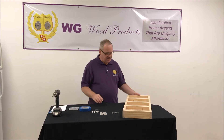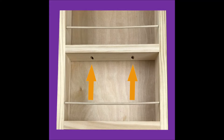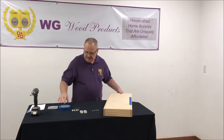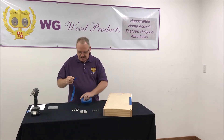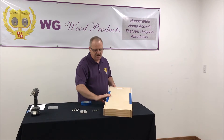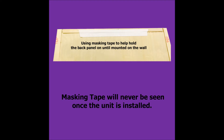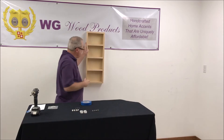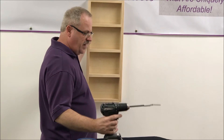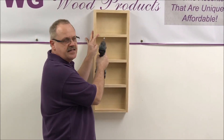The first mounting method is using the built-in pocket holes up underneath the shelves. To use that mounting method, first go ahead and take some masking tape and put a couple of strips of it on the back side. This will help to hold your back panel in place while you're trying to mount it up on the wall — it keeps it from falling out on you. Then take a drill and run your screws directly into the pocket holes up underneath the shelves, just like so. Run them all the way in until they're nice and tight.